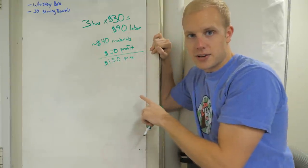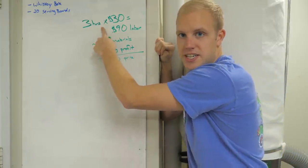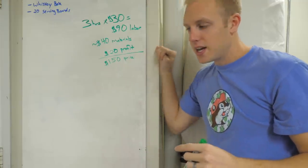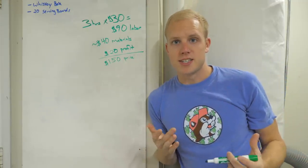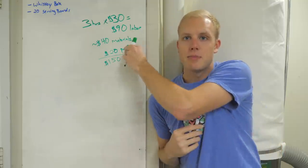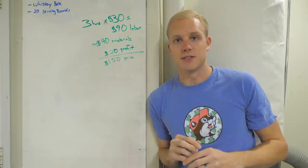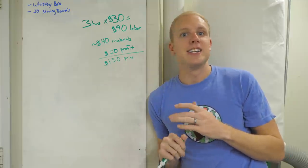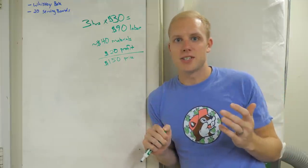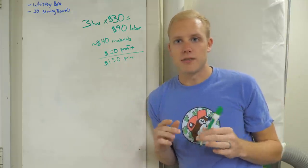This is not our normal pricing formula. What we need to do is get the labor rate down. One of the ways we can do that is build multiple boxes at the same time. We know we're probably going to sell another one, so we can wrap up the labor and make two boxes at once — which is exactly what we're going to do. Then the next time we sell one, it's already ready to go. All we've got to do is engrave the lid and ship it out. Sometimes it doesn't make sense to build things one-off.